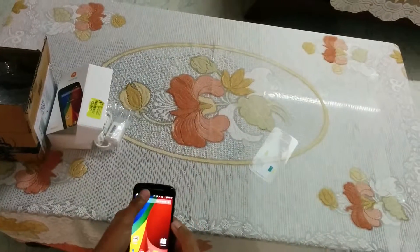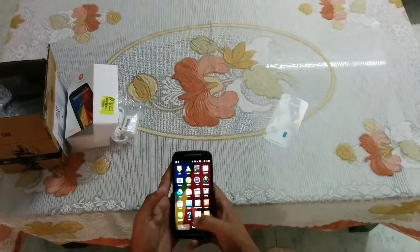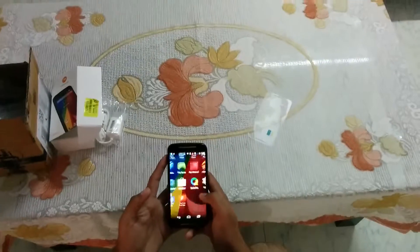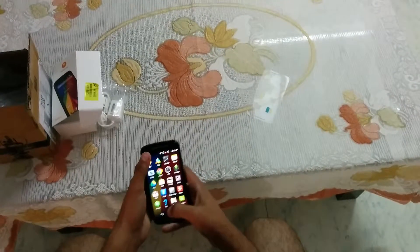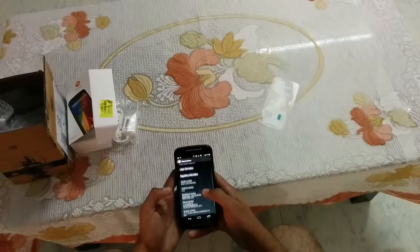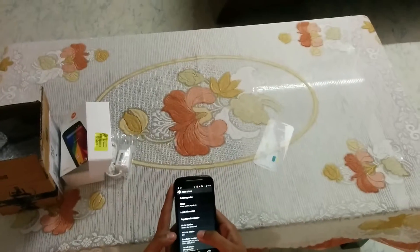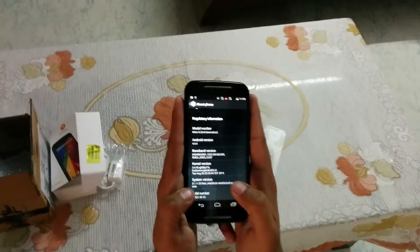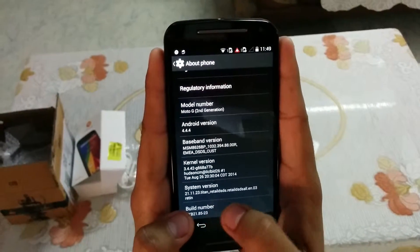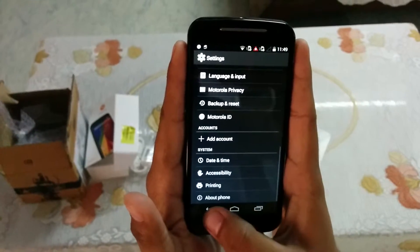The screen looks good, most crystal clear. Moto is using a stock version of the Google Now Launcher. The icons are the same as Nexus devices — Google Now Launcher. Android version 4.4.4, already on KitKat. Here's the system version — my device is already updated to 21.11.23. It's a bug-fixing update of almost 120 MB, and that is pre-installed on my device.